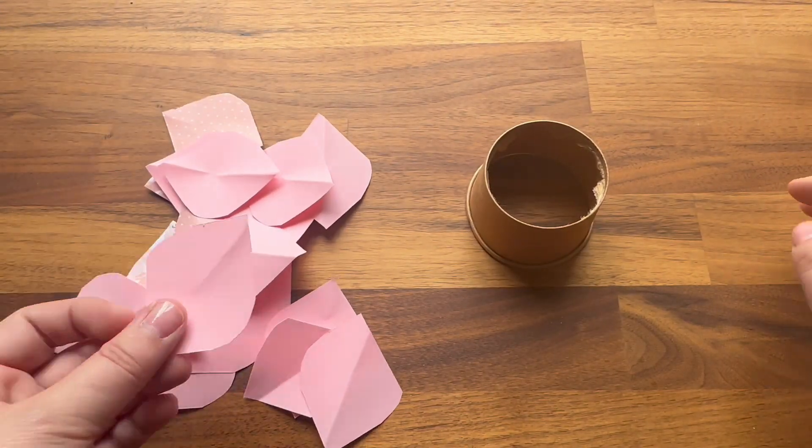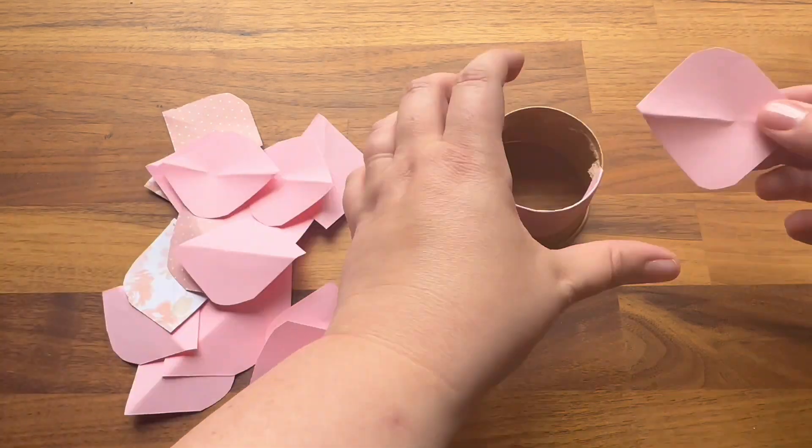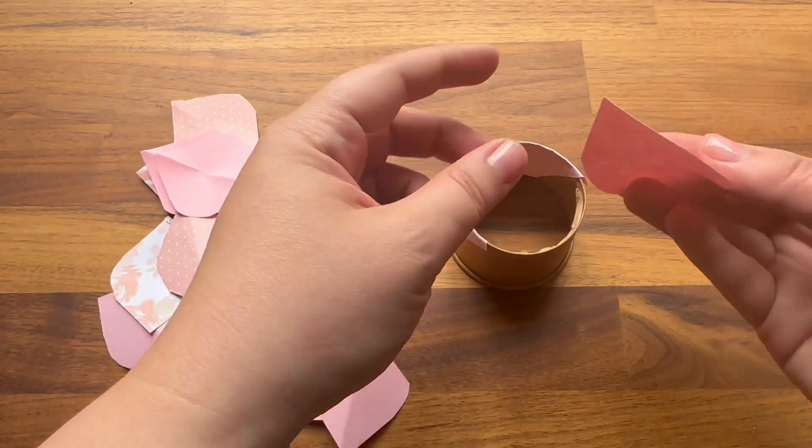Now you're ready to start assembling your flower. This is very important: for your first layer, you're simply going to lay the fold of your petal onto the edge of the cup just like this. No glue involved.